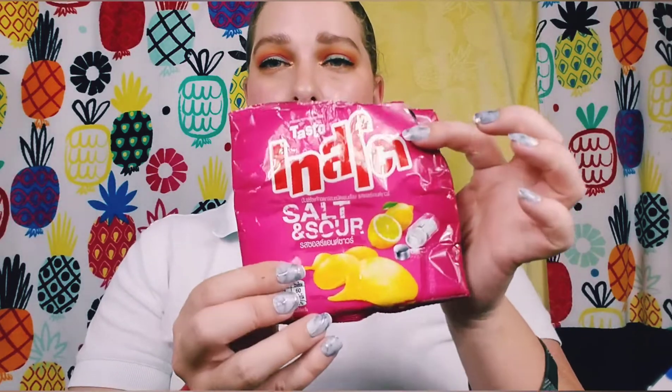My daughter really enjoyed these — she really likes chips. It says salt and sour. This is Tasto salt and sour salty lemon potato chips and she really liked these. There weren't very many in the bag to begin with; there's just crumbs now. My daughter ate a few and my husband ate a few. This is what the chip looks like — kind of reminds me of a glazed potato chip, but it's got that really salty lemon flavor, kind of like salt and vinegar chips, but they're good.